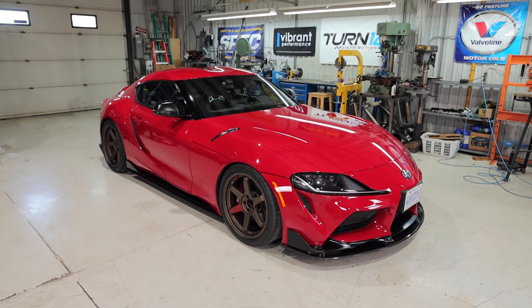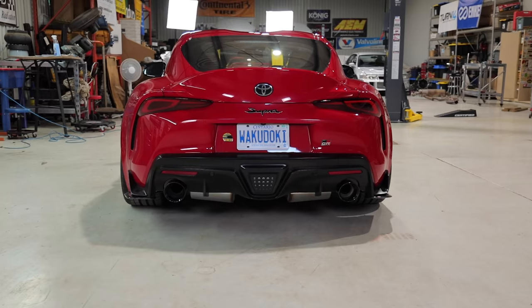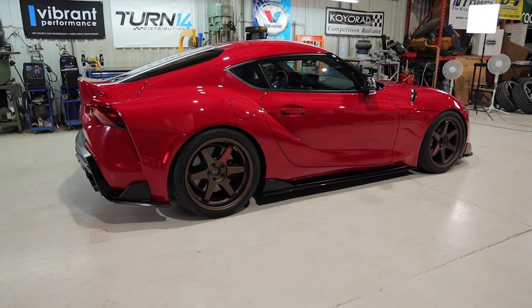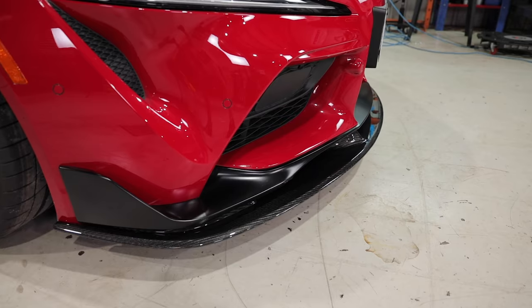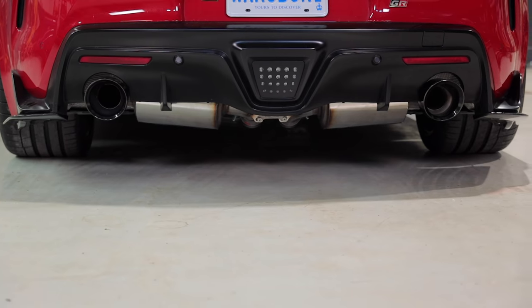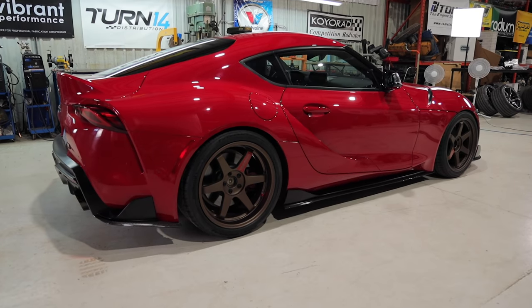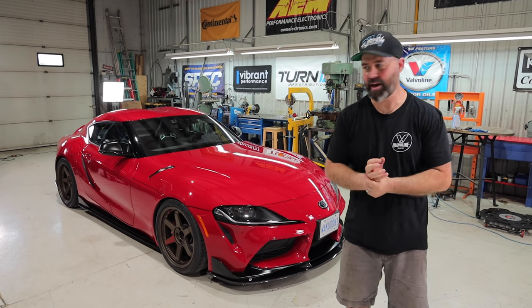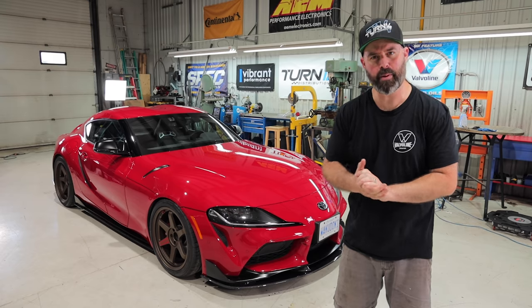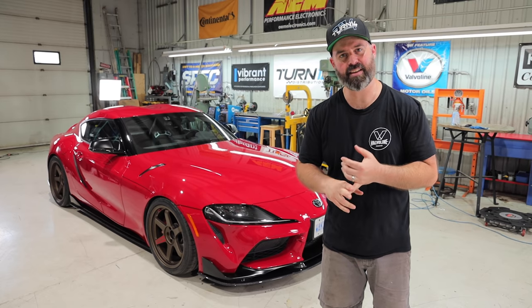You guys ready for our tastefully modified A90 Supra? There it is! Man, I am really happy the way this thing turned out — it's going to blow Vin's mind. It looks so good, so much more aggressive somehow. Speaking of aggressive, we've teased you long enough on the sound front — let me jump in and fire it up so we can hear what the exhaust and intake sound like.